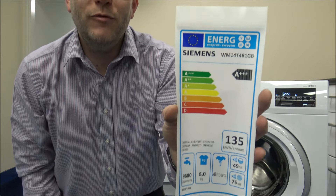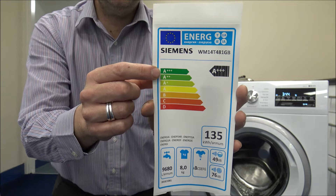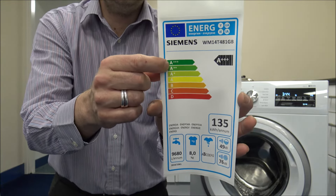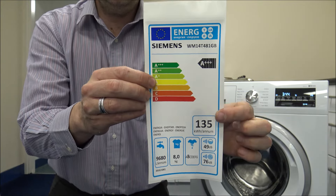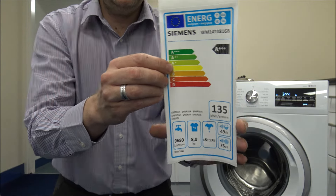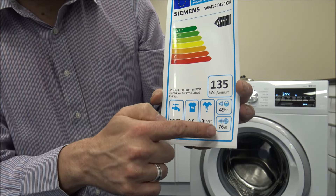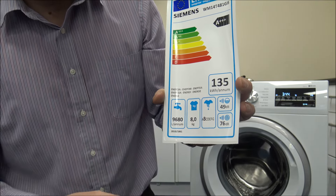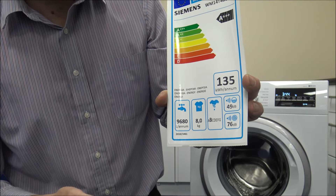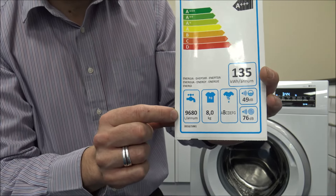The next thing to show you is the energy label on this machine. It gives you a rough idea of how energy efficient it is. At the top you can see it's got an A+++ energy rating, so it's as energy efficient as they are measuring at the moment. Going down you've got the kilowatt hours the machine uses, and some of the really useful things to note: you've got the spin speed, noise level at 76 decibels — which for a machine in this price range is actually very good — the 8kg capacity, a B rating for the spin, and the water consumption as well.